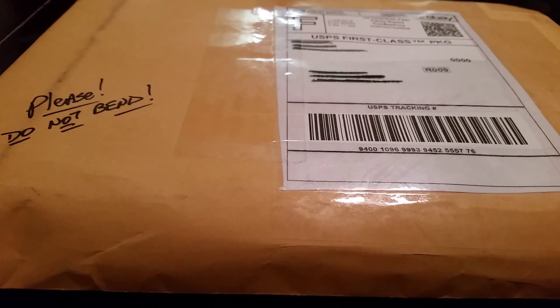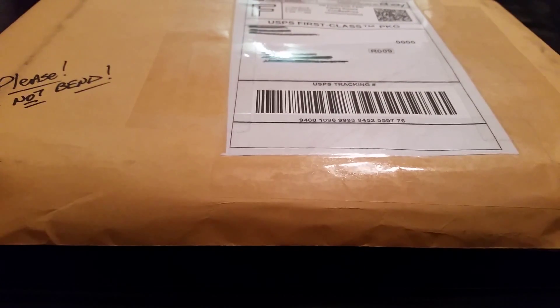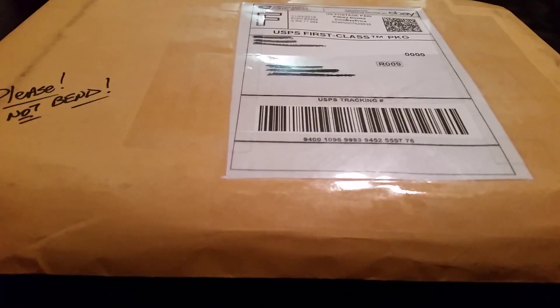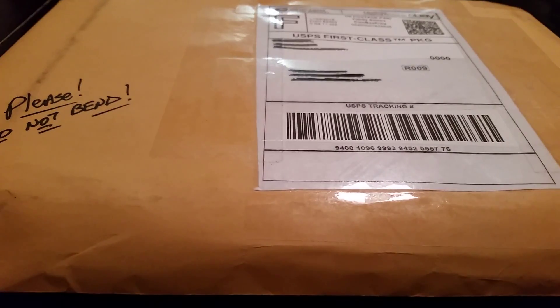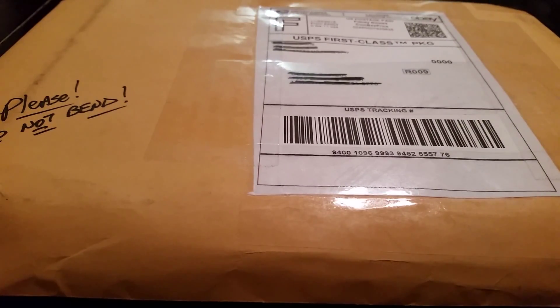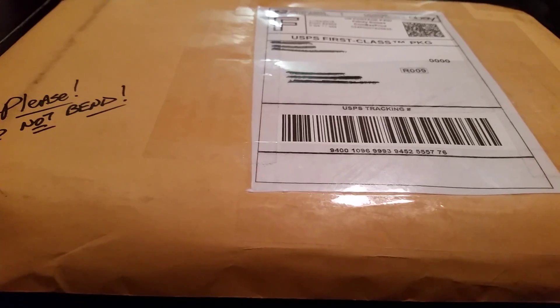Hello everybody, welcome to the video. Half Man Half Amazing here, and this is going to be another unboxing that I have from a book that I've been looking to collect for a while, and it finally came in. So this is going to be an unboxing video I have prepared for you guys, and hopefully you'll enjoy watching it as much as I do filming it.